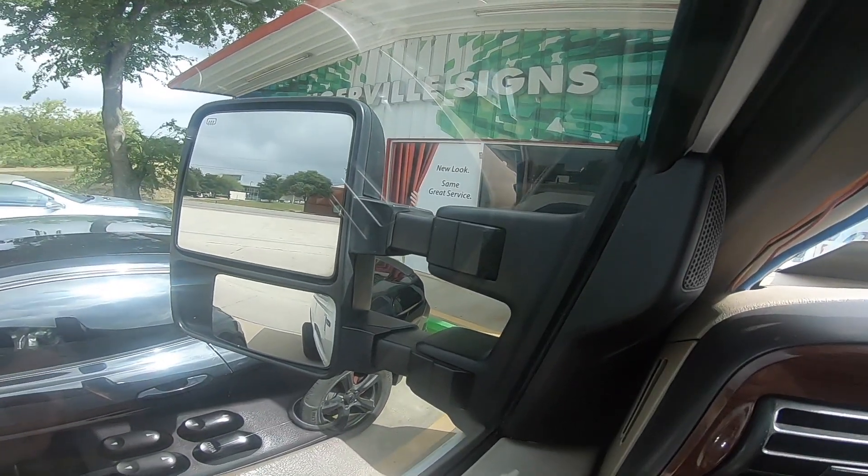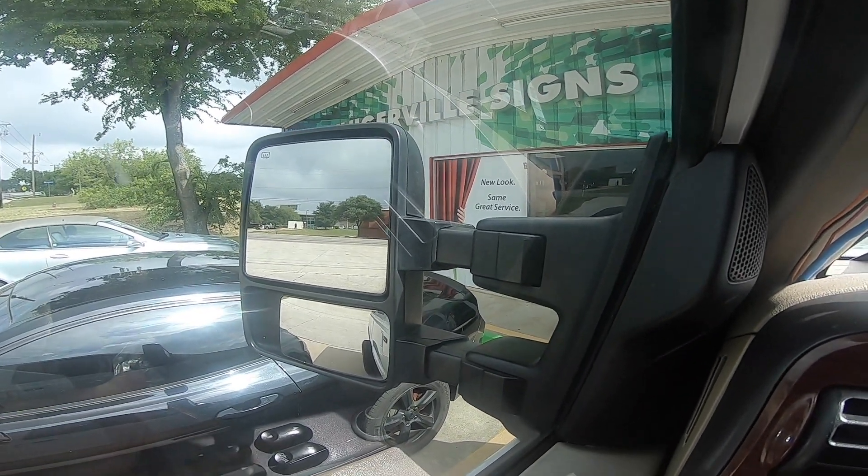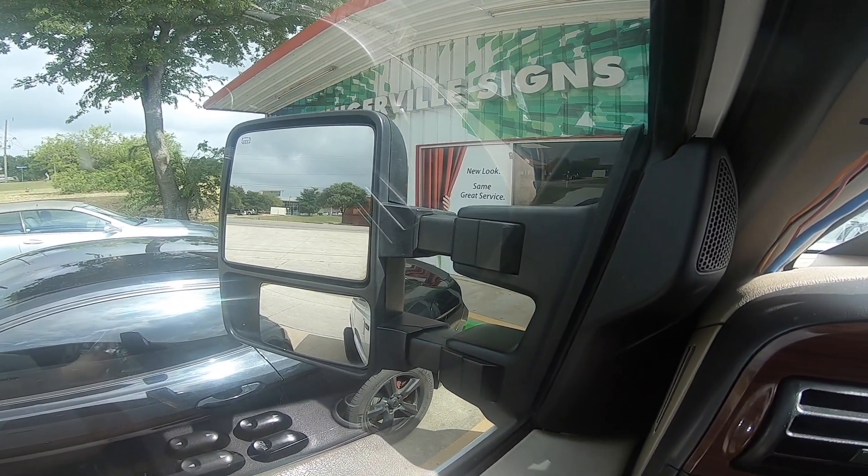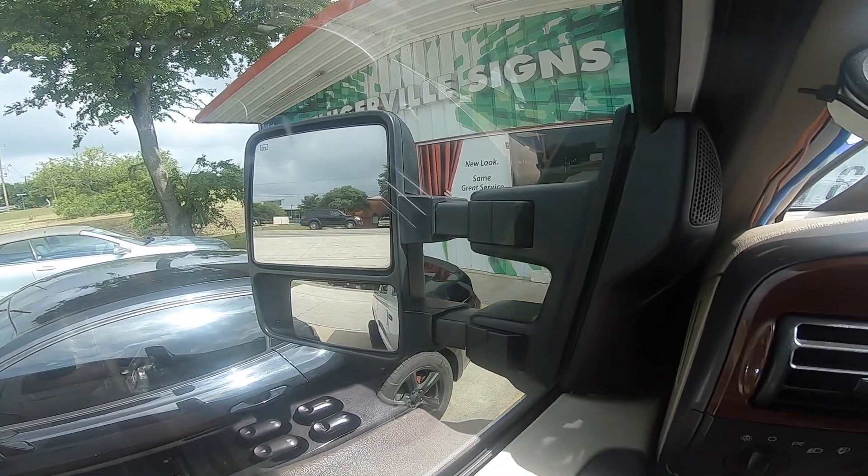I just checked out Pflugerville Signs over here in Pflugerville. I've got a guy that's going to do my wrap on my grill — he does really really good wrapping. Y'all let me know in the comments: should I paint my mirrors or wrap my mirrors? I'm trying to color match everything for Texas Heat Wave.